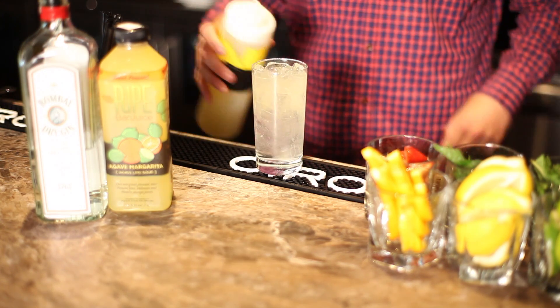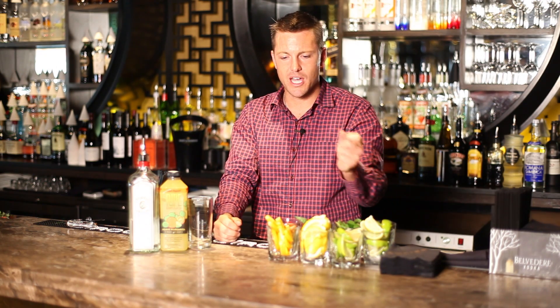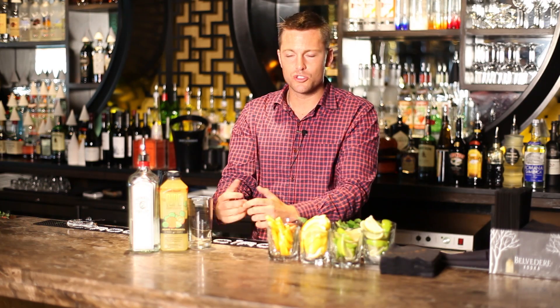Our sour we like to make with fresh lime, fresh orange, and a little bit of agave. If you're at home making it for one drink, you could use fresh lime, fresh orange, and a little bit of sugar. Super simple.